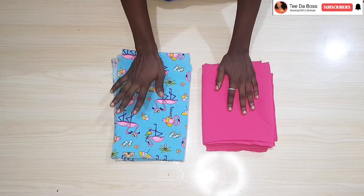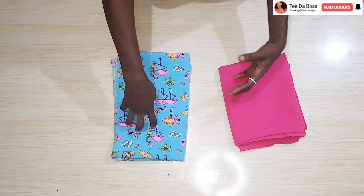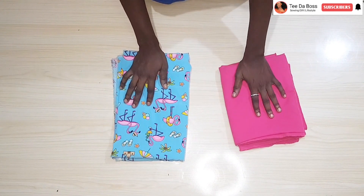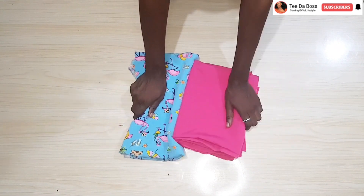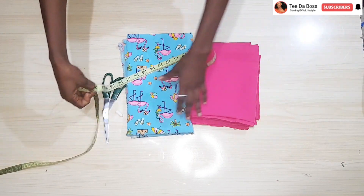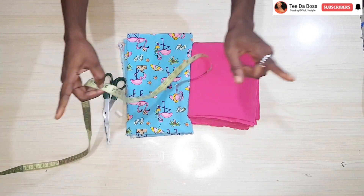To make this skirt, I have this beautiful plain and patterned chiffon-like fabric. I have two yards for the pink and one yard for the patterned — that's for both the skirt and the blouse. The length of the skirt I intend to make measures 25 inches towards the shorter end of the basque.